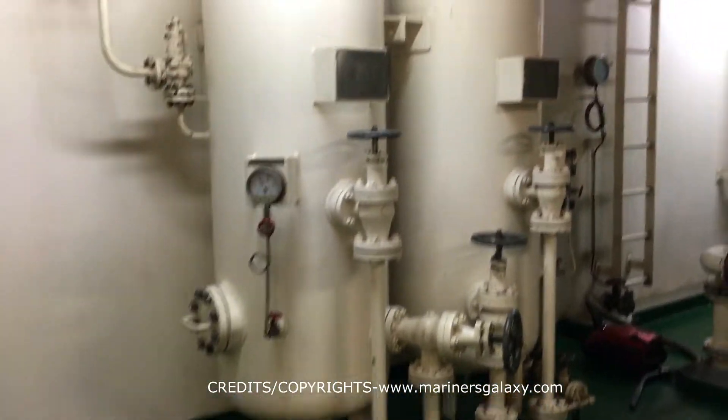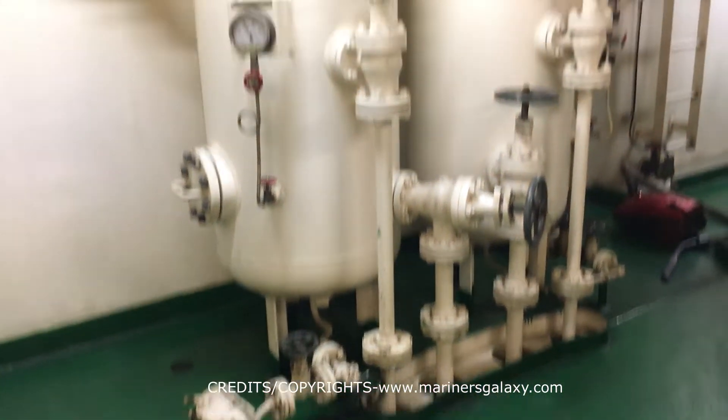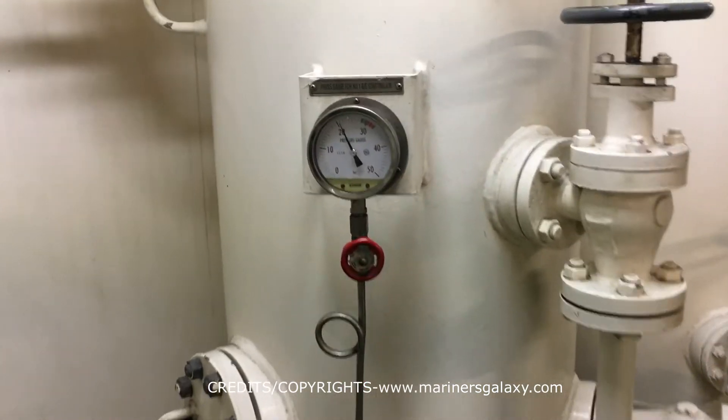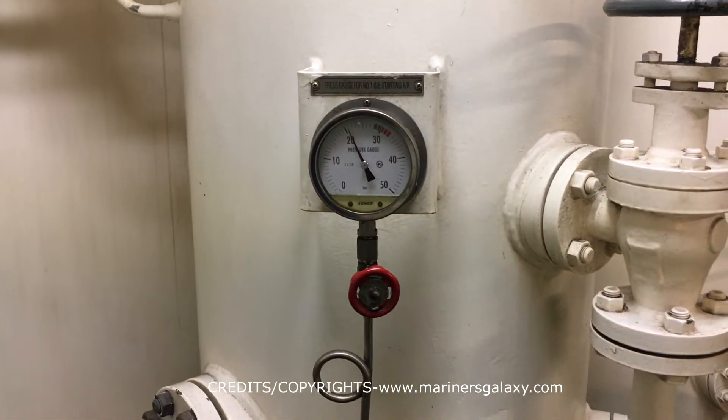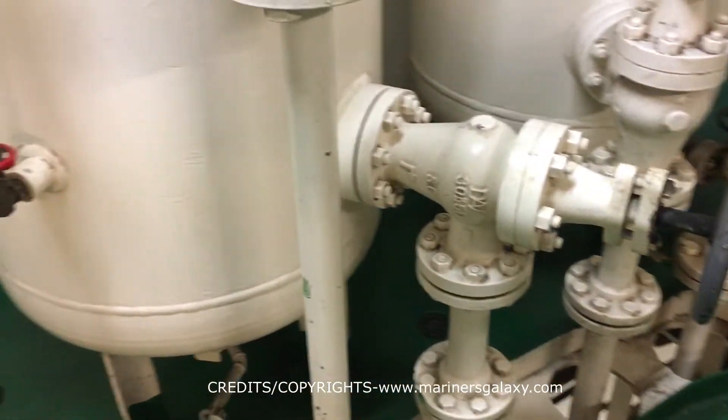The small air bottles that you see in front are specifically for the generators — two of them are here. The pressure is somewhere around 20 bar right now. At sea you keep a little bit less pressure, and these are the drain valves for them.